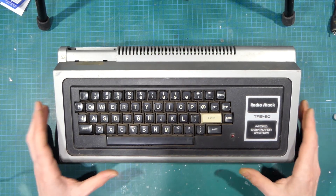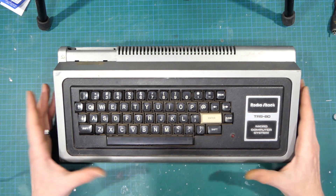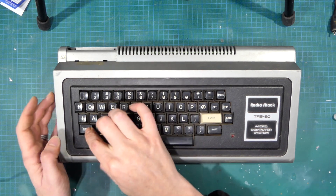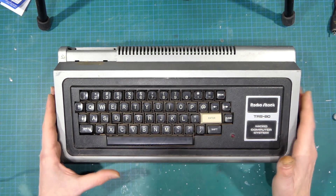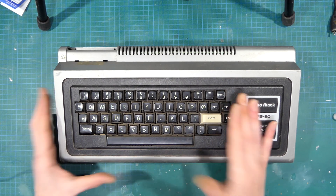So with the power supply out of the way, we'll turn our attention back to the actual computer. The keyboard - I've got sticky keys, shift sticks, D sticks, so it needs a good cleanup.